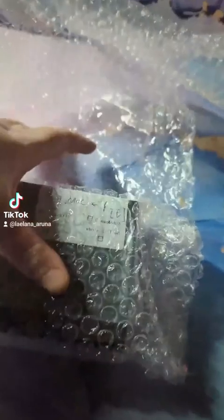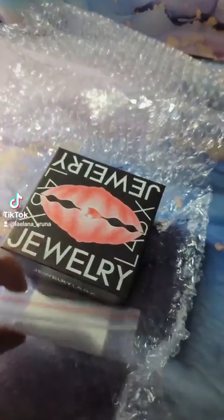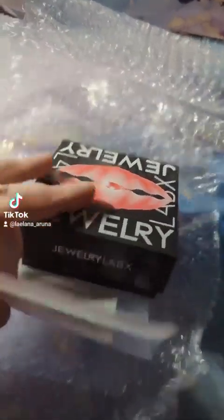It came in faster than it said, too. When the shipping first popped up on my tracker, it said I wouldn't get this until the 18th. Today is the 9th — so it came in well within the stated amount of time.